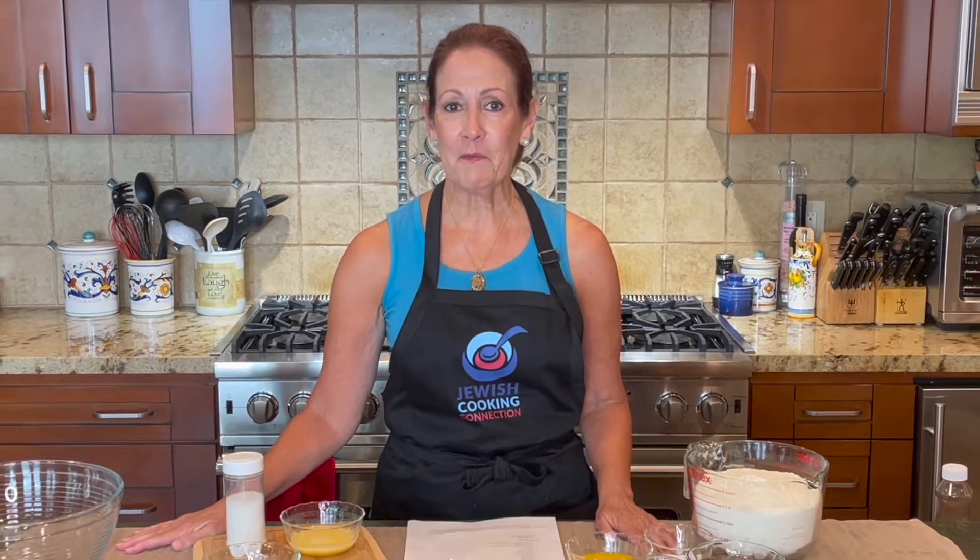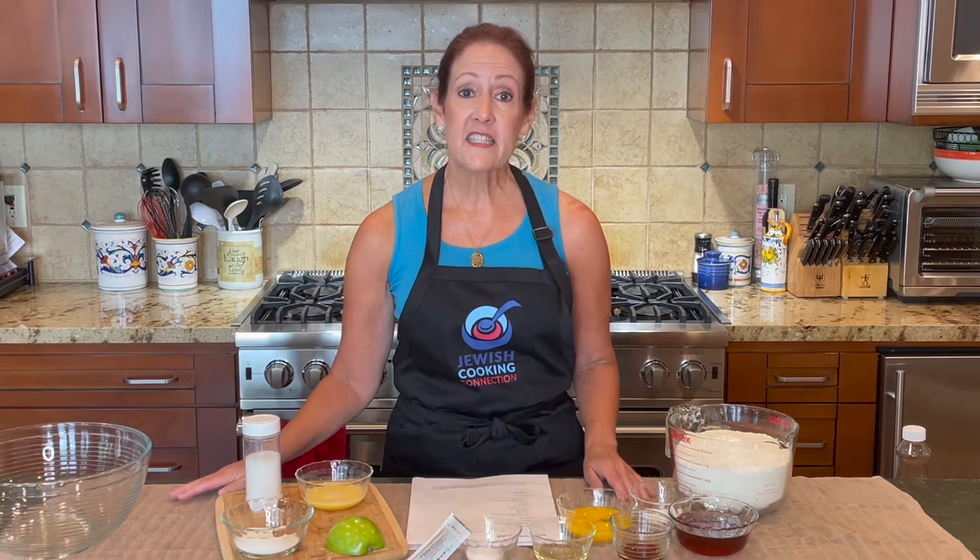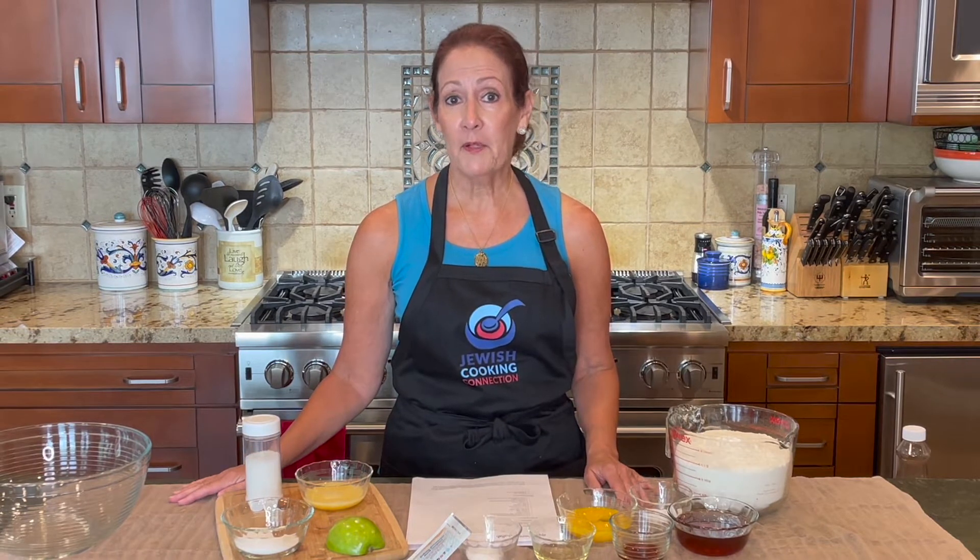Hi, my name is Laurie McKenna and welcome to this month's installment of the Jewish Cooking Connection, sponsored by the Jewish Federation of the Greater San Gabriel and Pomona Valleys and the Cultural Arts Department there. Today we're going to be making Apple Honey Challah.